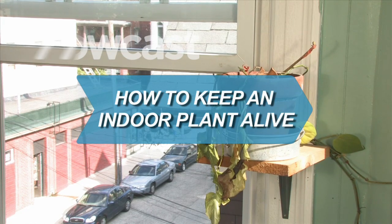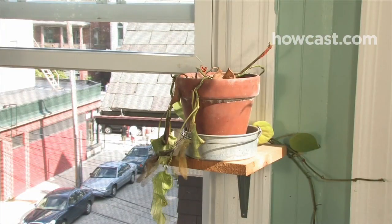How to Keep an Indoor Plant Alive. Do plants wilt at the sight of you? With these tips, anyone can keep a houseplant alive, even you.